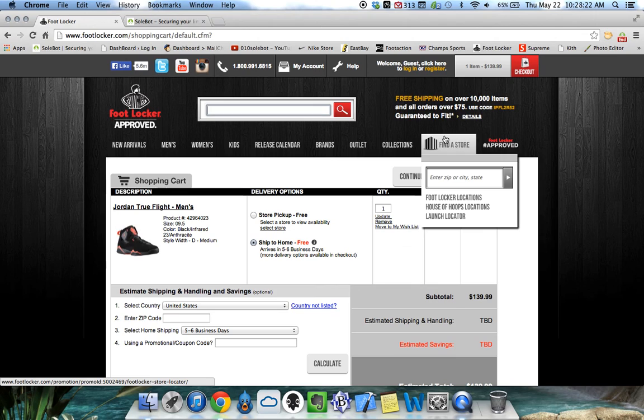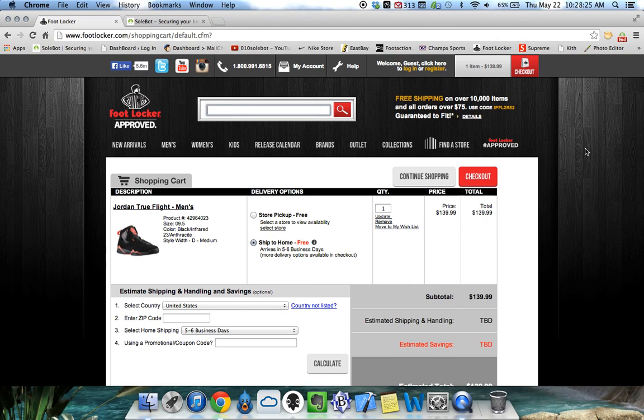This bot is available for purchase at 010sobot.com. Feel free to email me if you have any questions at support@010sobot.com. Good luck.